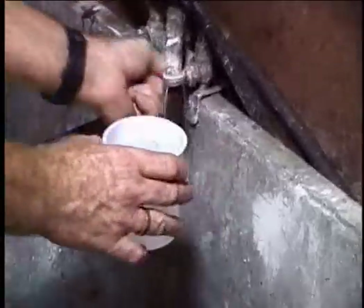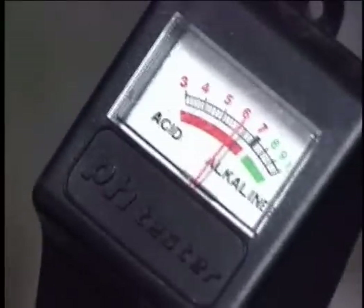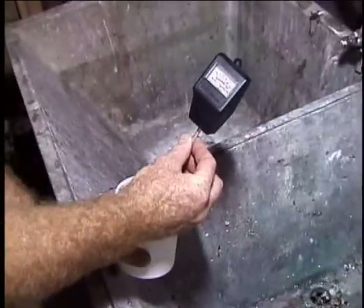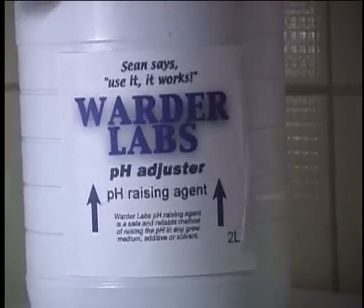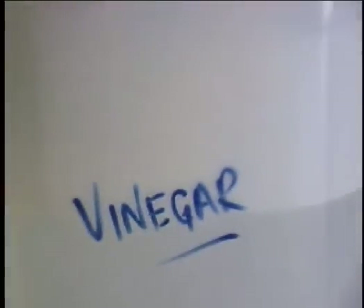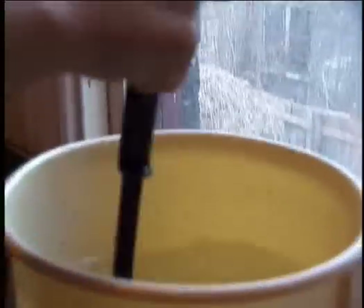The first step to maintaining a healthy pH is to determine the pH of the water you will be using. Tap water is usually near neutral. If it is out of acceptable range, use an additive to adjust it. pH adjusting additives can be store bought, or you can use vinegar to lower pH or baking soda to raise it. Experiment a little first to make sure you know how much will be needed.